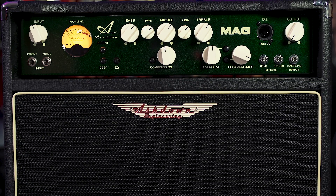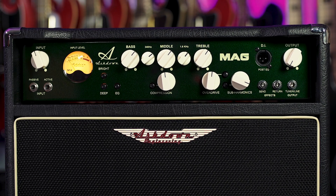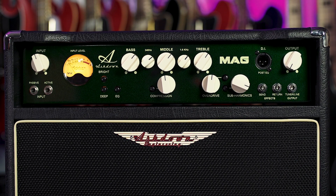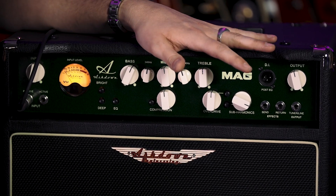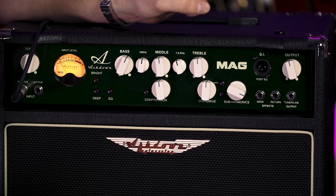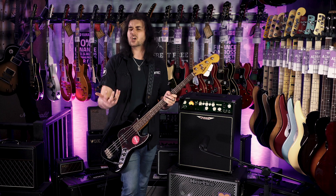There's a DI out on the front, but this is loud enough to gig with — 250 watts. Three-band EQ, a bright switch, a deep switch, and an EQ button which switches on two inner EQs, so it's technically a five-band EQ. There's a valve-emulated overdrive, built-in compression, and a built-in sub-harmonic which kind of gives it a lower octave.